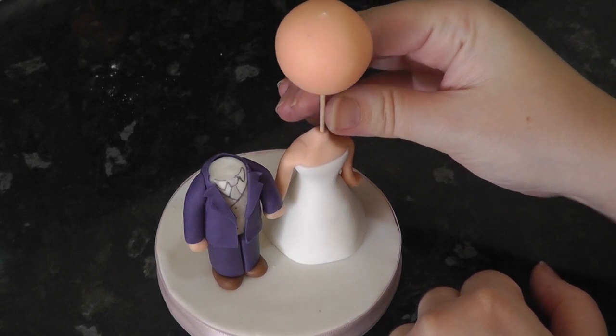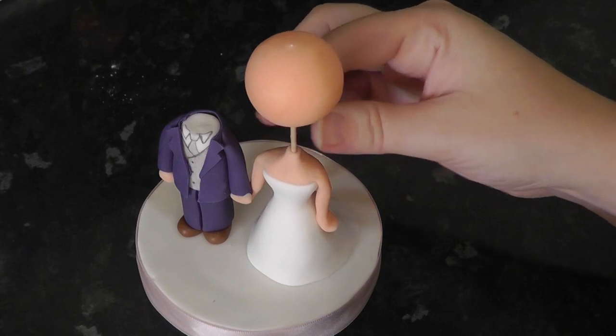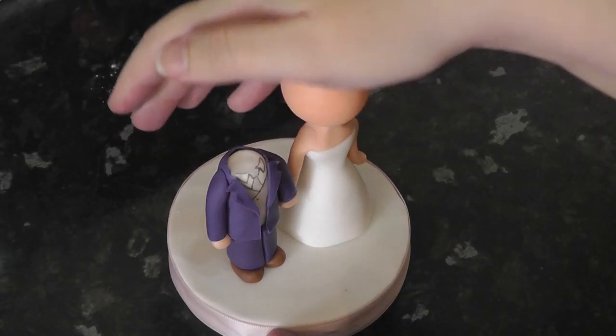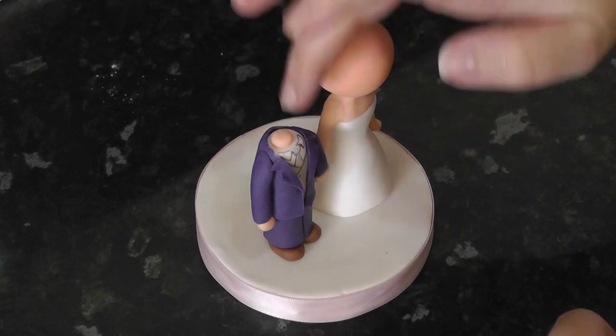Carefully lower one head down onto the centre of the neck — it should be obstruction free. Before placing the groom's on, add a tiny ball of flesh for the neck.